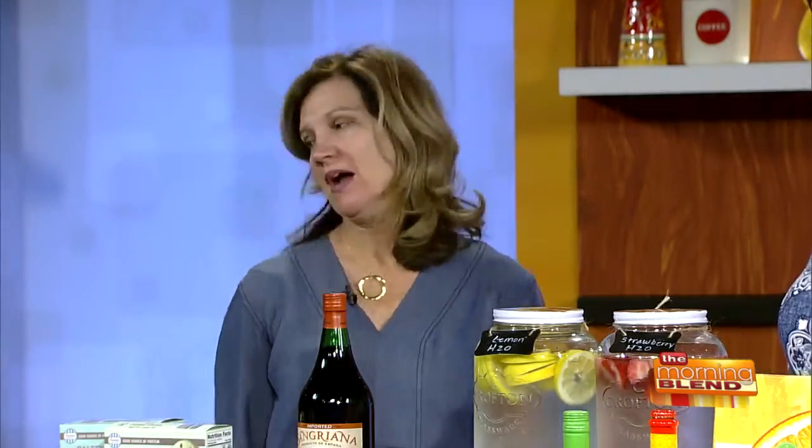Everybody's fighting over the unicorn. Is the unicorn the bomb or what? Do you have that at Aldi? Yes, these are $19.99. That's it? I know, crazy, right? No way. My daughter's graduating and we're having a big party in two weeks. We don't even have a pool. I am buying these to put in the backyard — can you imagine the Instagram photos? That's adorable. They're the bomb. And they're humongous.